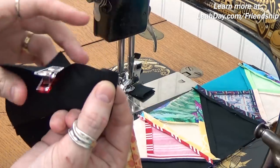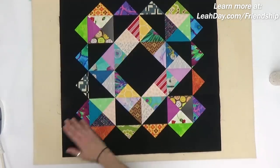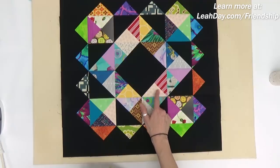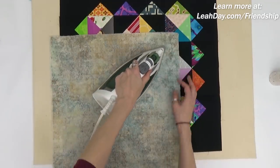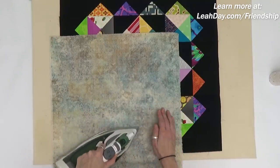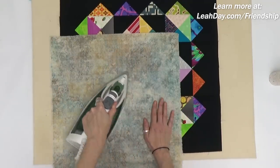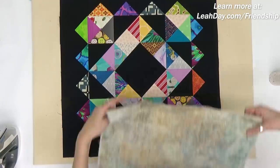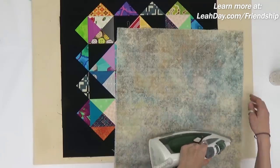I've taken time to press those seam allowances open — first I finger pressed then pressed with my iron on the wrong side, and now I'm going to press from the right side. Anytime you have lots of seam allowances with really high and flat areas, always use a pressing cloth to protect the quilt block. This is just a piece of cotton fabric, an extra spare fat quarter. The high areas of seam allowance will come into harder contact with the base of the iron and go shiny — that's scorching, which is really noticeable on black fabric.